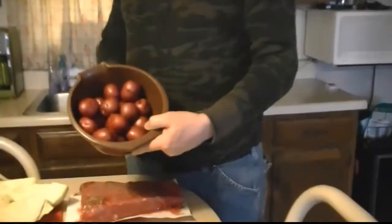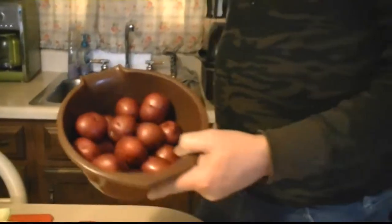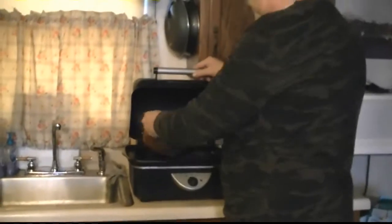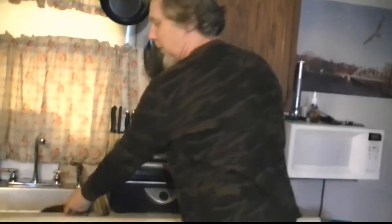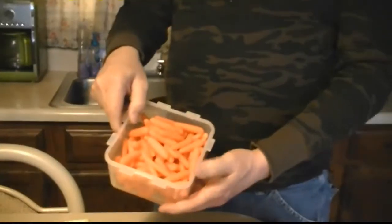I'm going to put some little potatoes in there. You can put in what you want — white ones or whatever kind you want. And some little carrots too.